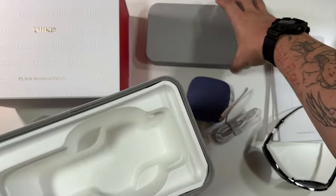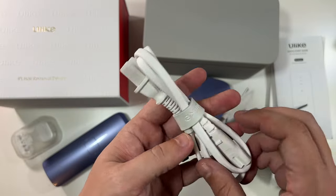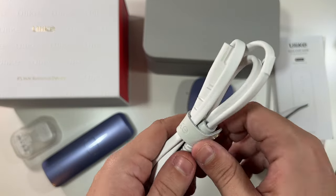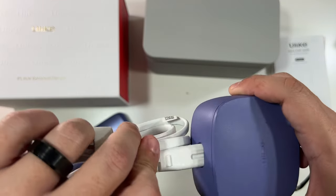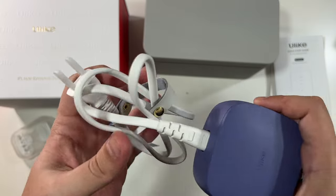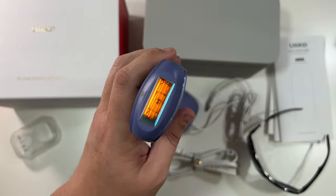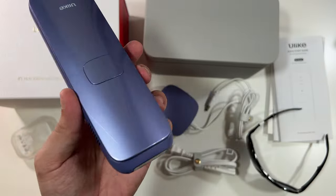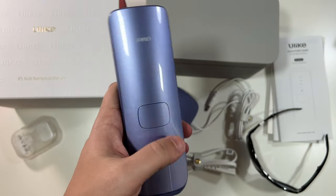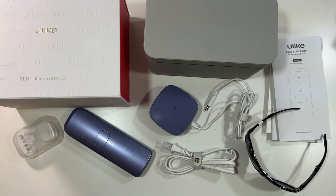The main power cable also has a nice Ulike leather band. One side plugs into the device, the other into your wall outlet. I'm very blown away by this unboxing experience. The laser — do not look into it when it's powered on. There are exhaust fans here and it looks very easy to use. The box and presentation alone have been amazing. We're going to look over this manual and then I'll plug it all up and have my wife use it.